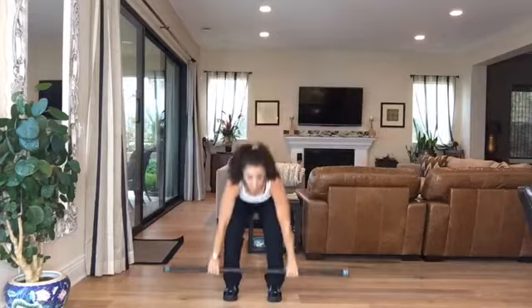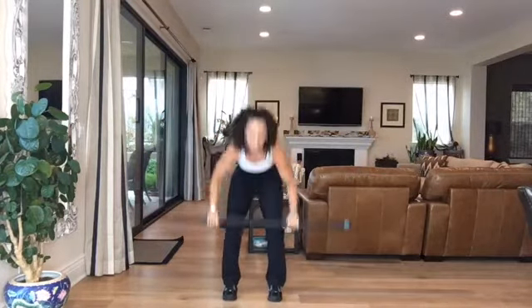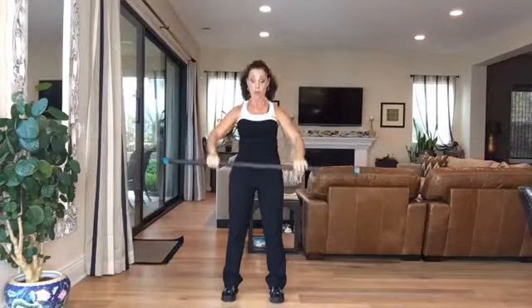Yesterday I taught a body bar class. I only typically use one piece of equipment in my sculpting class. I'm going to crank through some of the ideas that I did yesterday. I'm doing a squat with an overhead reach and then a forward press for the anterior shoulders and core.